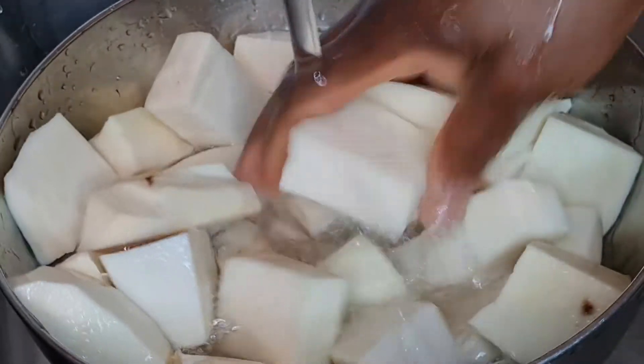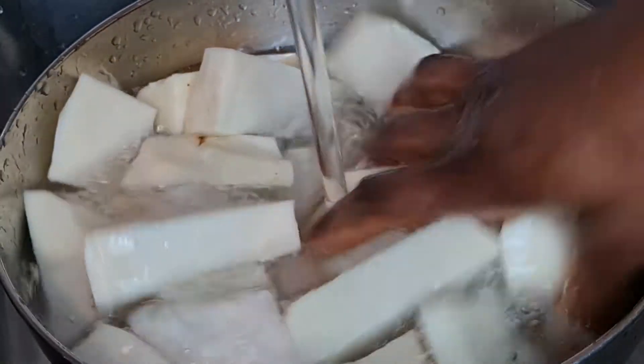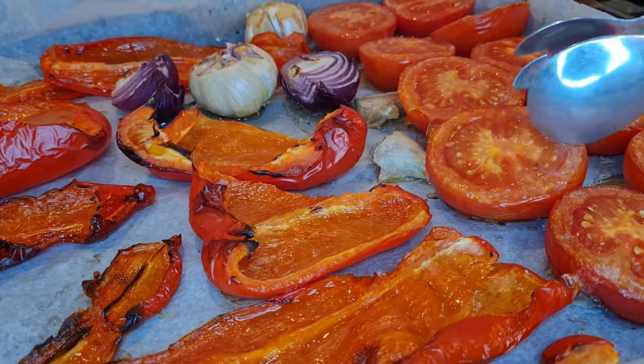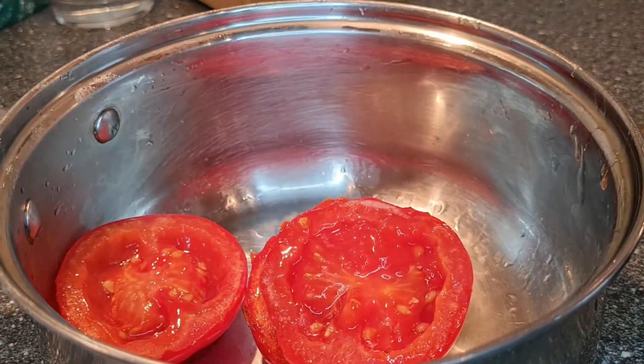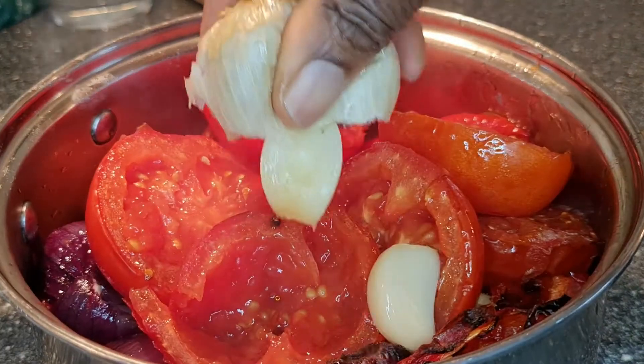I wash all the cubed yam very well — first time, because the yam is covered with a lot of sand. I remove the water, then wash a second and third time. After washing I place it aside.